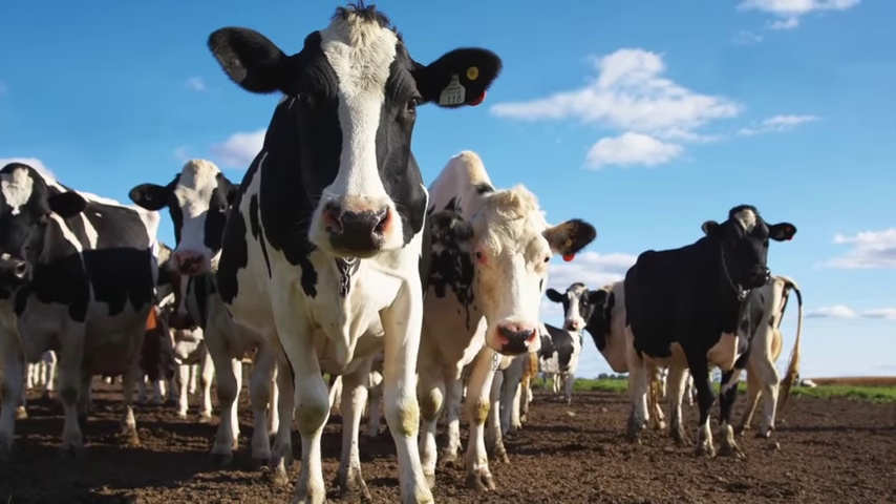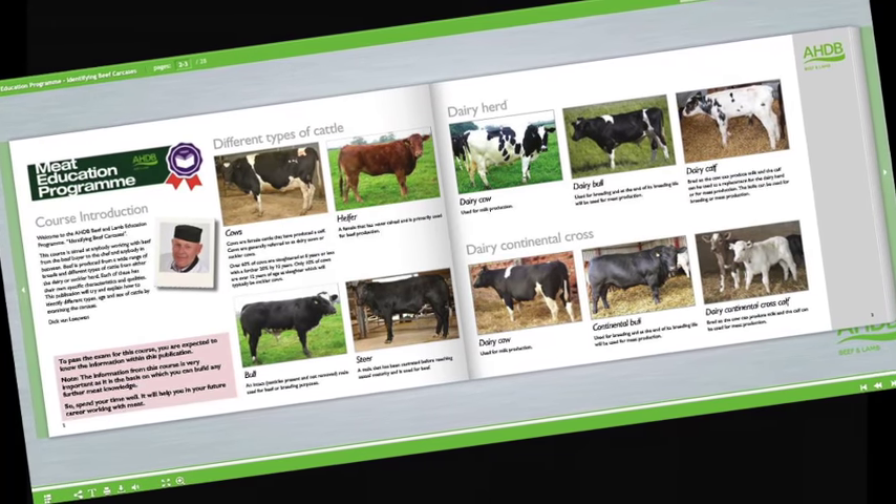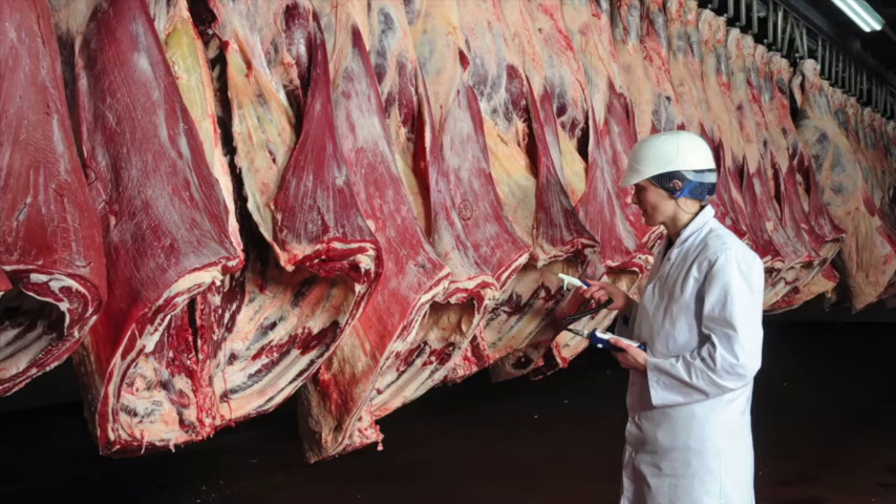Learn about cattle and sheep production, what the different breeds are used for, and the names used to describe different types of animals. Learn about carcass classification and the factors that can affect meat quality.